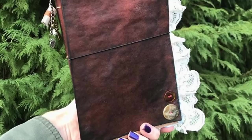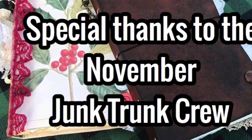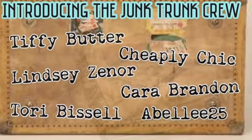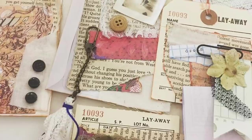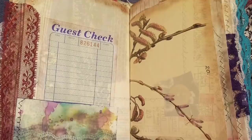Thank you so much, and a special thank you to Lynette from Cheaply Chic, Lindsay Zanore, Kara Brandon, Tiffy Butter, Ablee25, and Tori Bissell. I'm going to have videos linked below because there are many junk trunk crew videos that can help you with inspiration and getting ideas. Many of them made tutorials and full series of videos — thank you so much. These people are super talented, but so are you guys.